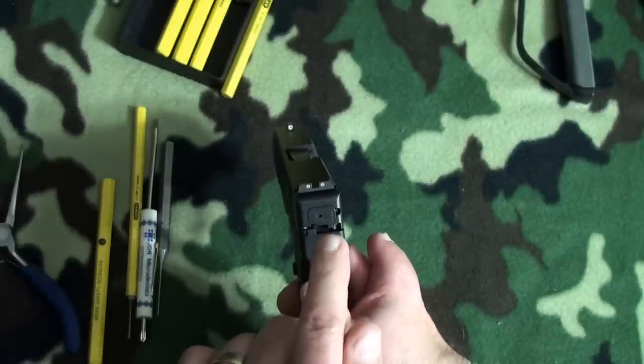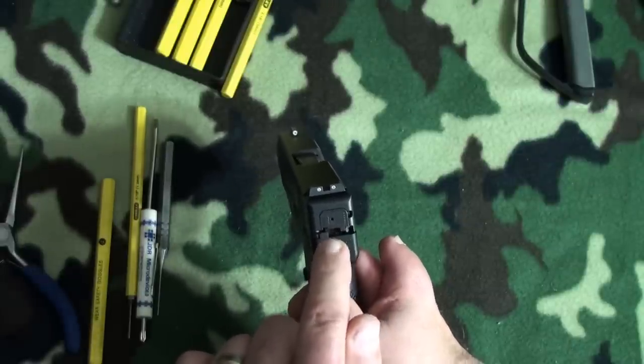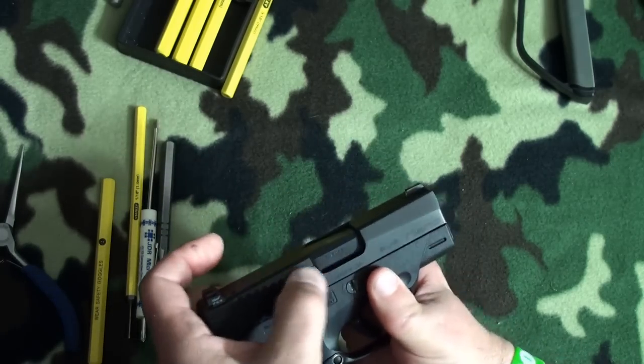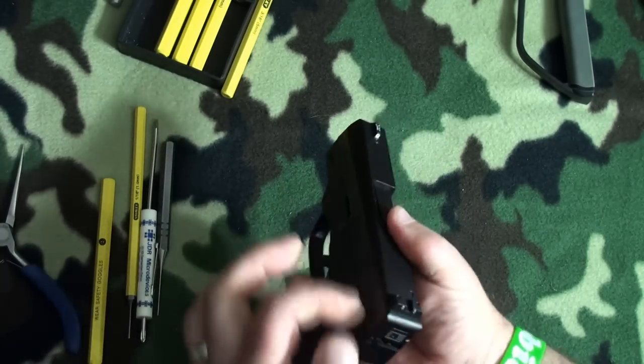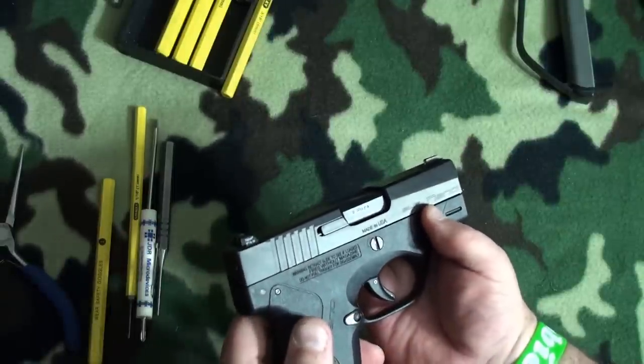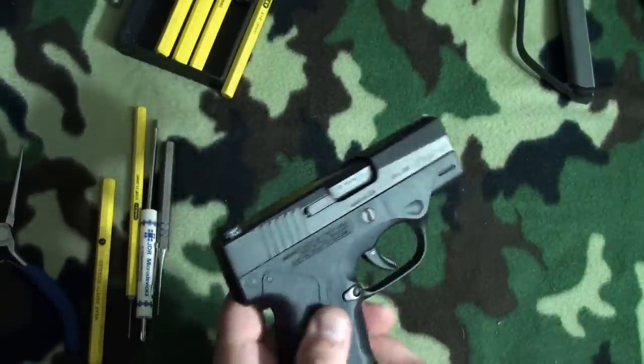So what I'm going to do today is show you how to remove the back plate on the Nano slide, in case you need to do any work on the extractor or any of the other components in the slide — the striker assembly or anything like that. So let's get started.